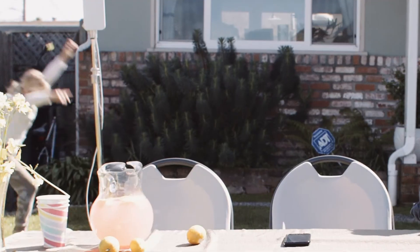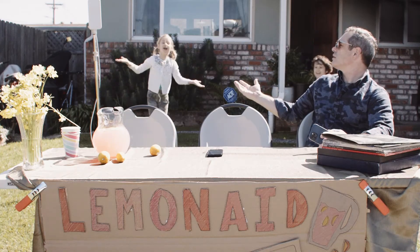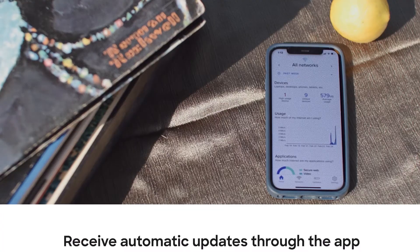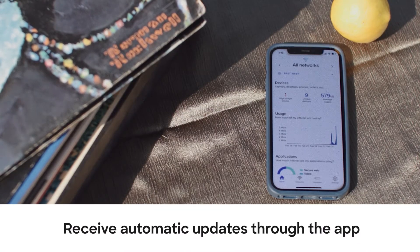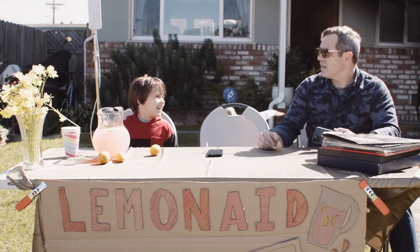Dad! Hey, I thought you were working. Hey, I'm on a break! Plus, I receive automatic updates and if I have any questions I can use the app to reach out to support. It's really as simple as it gets. Hey, did you wash your hands?